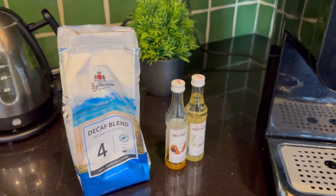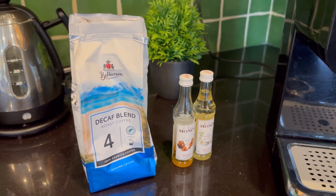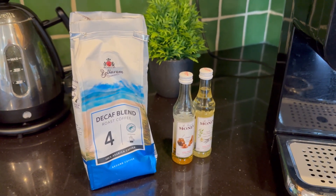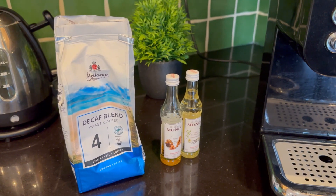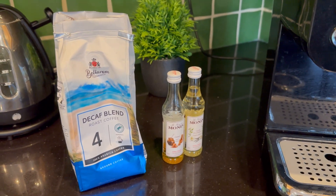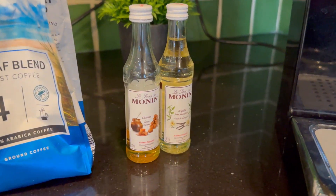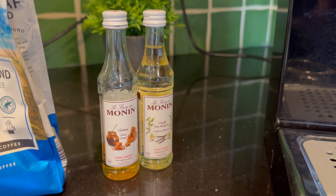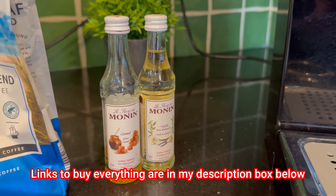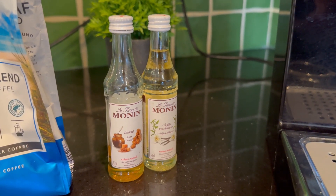A couple of bits of housekeeping: make sure that you use fresh coffee. To keep it easy, don't try to grind your own in the beginning — buy the brand you like from the store. Once opened, you've got to use it within a week, keep it in the fridge, and keep it as airtight as possible. If you want to add flavours, something like this is great — just make sure it has no artificial ingredients. A few drops in the bottom of the glass before you start.